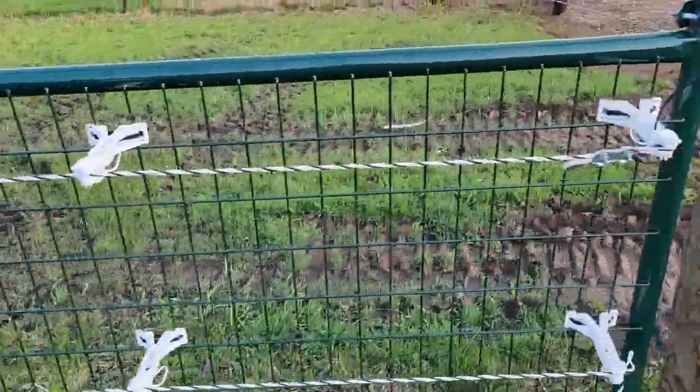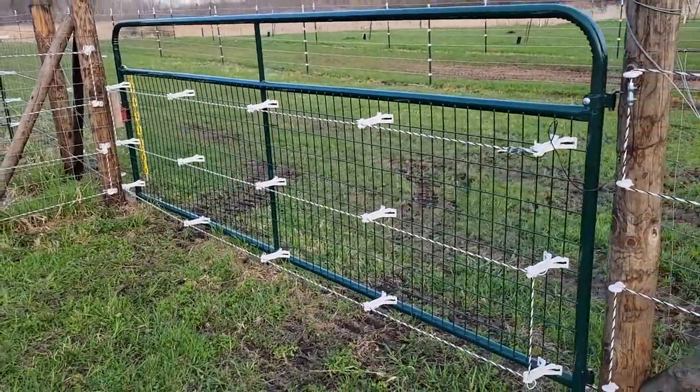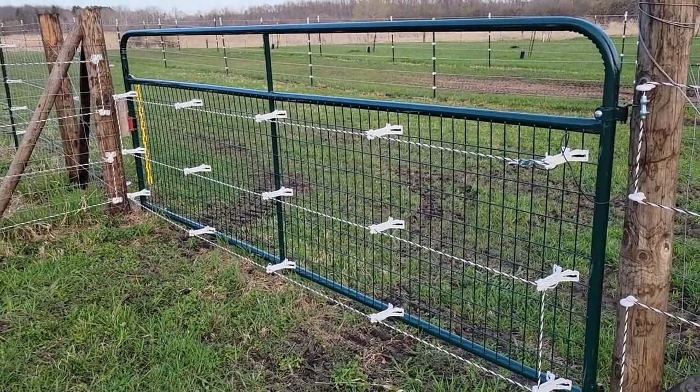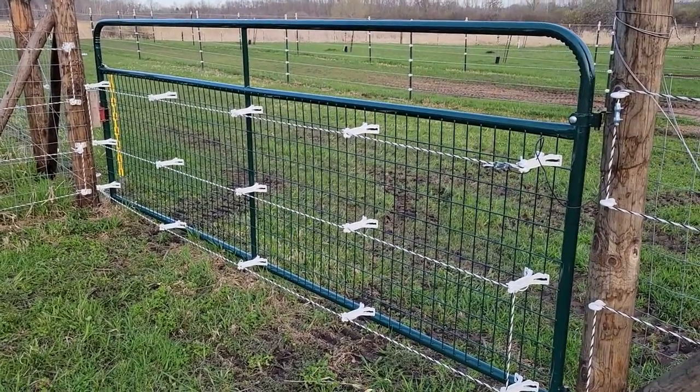It also teaches them not to bum rush you when you come through with a pail of food, because the gate can be hot. This particular gate is on a switch now so we can kill it when we go in, and when we leave we turn it back on. I've learned how to do that and I'm going to show you on prototype number three.